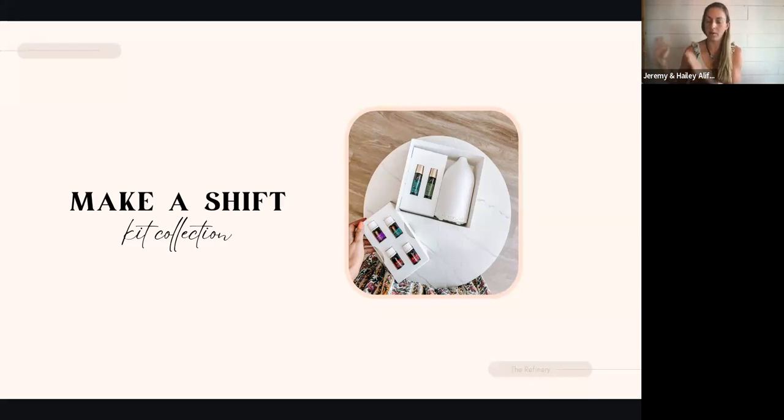That goes back down to the ingredients and the products that we use in and on our bodies and for our children. This kit makes it really easy to start swapping toxic things for plant-based things that are going to benefit the whole family, the whole home. I'm just going to open this — as you guys can see, it's got the Young Living logo, a little thin paper right there.